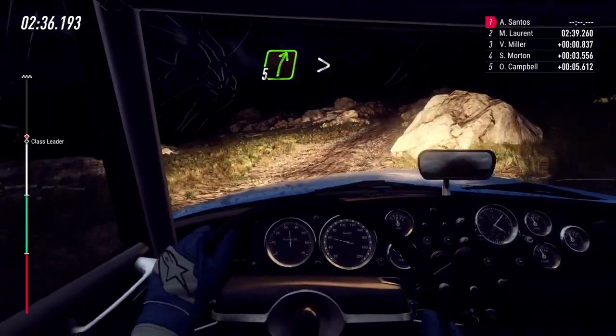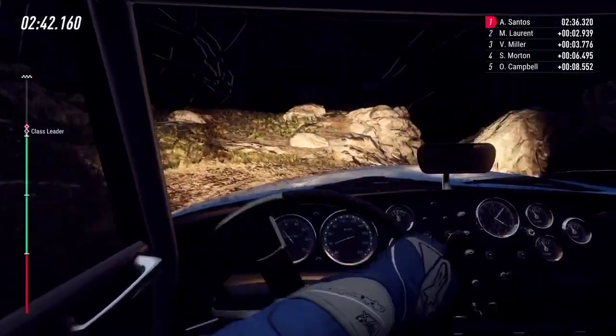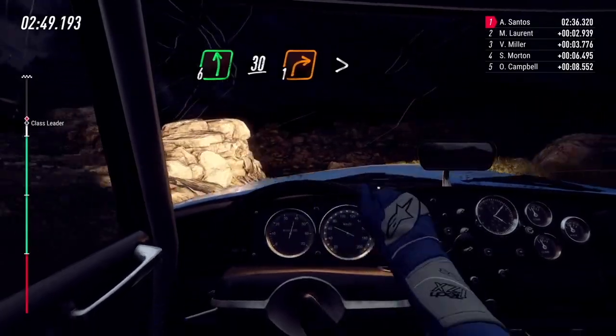5 right long, tightens, 1. Into 2 left long, opens. Into 6 left over crest, 30. Unseen, 1 right long, tightens.